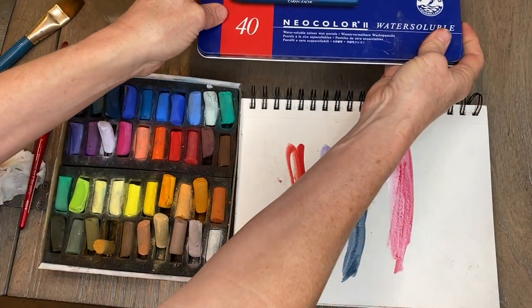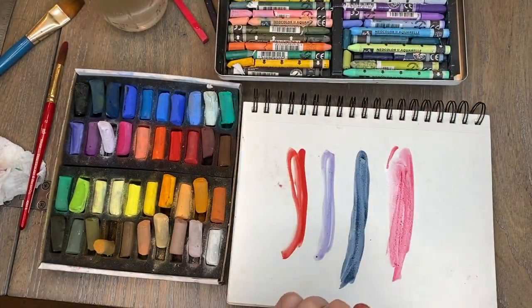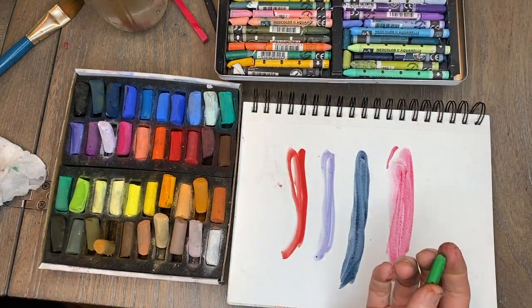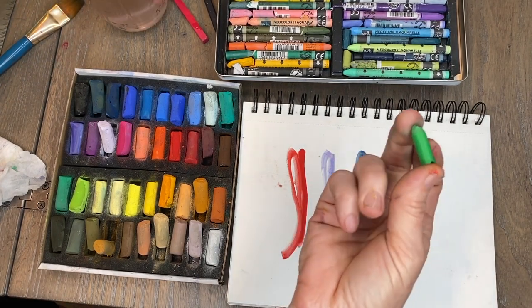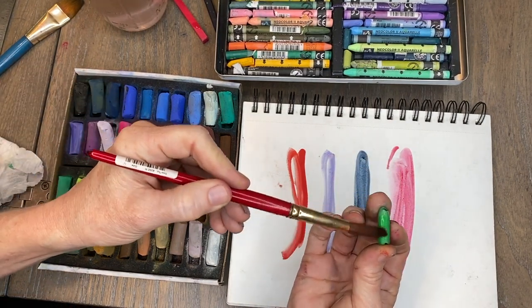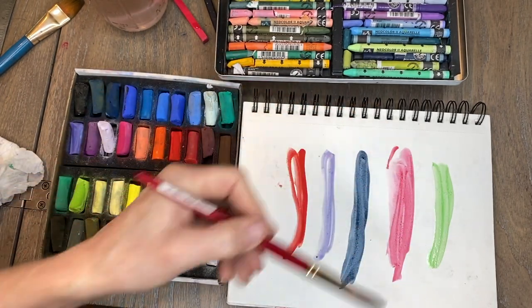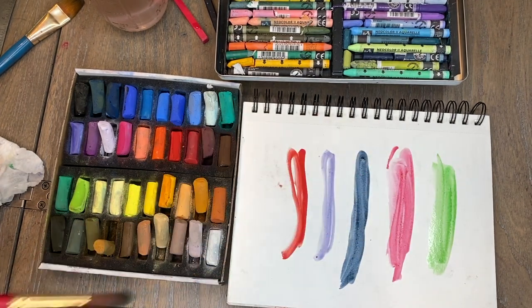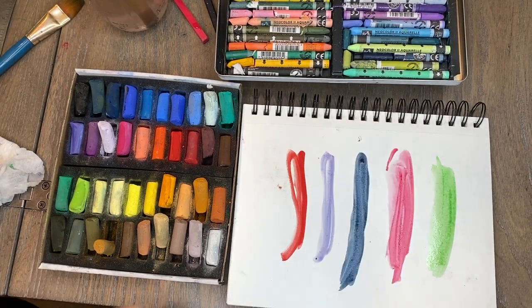Let's check that one out — you can see they all behave similarly. Let me get a wax pastel since I brought that up. These are the wax pastels made by Neocolor; I love these, they're really great for underpaintings. Let's pick a different color — something in the green family. I'm going to use it just like watercolor, as if this was an individual little palette of a watercolor color. Look at that pretty color! They can all be used like watercolor — isn't that cool?